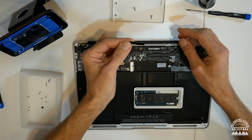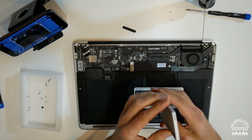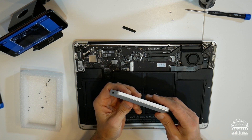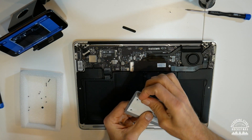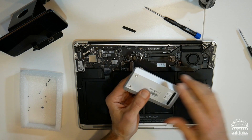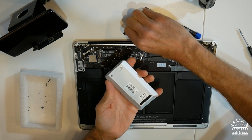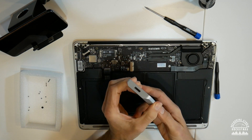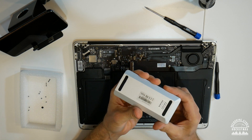Install the old SSD into the Envoy Pro using the T5 Torx screw to secure it. Inside the little bag for the Envoy Pro came a rubber foot and two more screws to secure the lid. Slide the lid on, turn it over, and put the two screws in. Use the Pentalobe P5 screwdriver to tighten them — they won't go very tight, but the rubber foot will keep them from coming back out. Now the Envoy Pro is assembled and ready for data transfer once the new drive is installed.